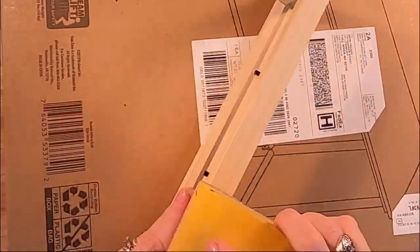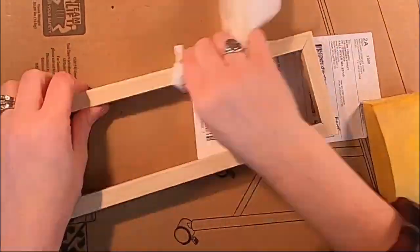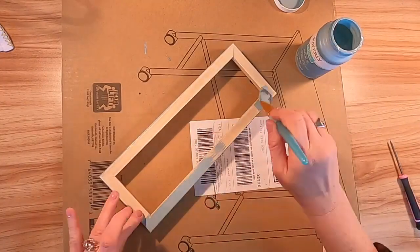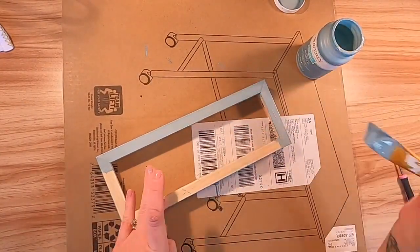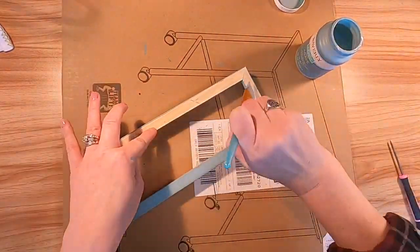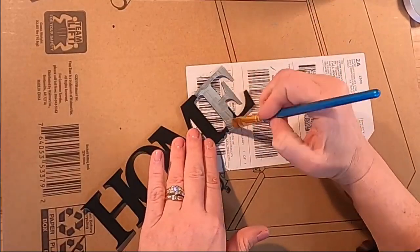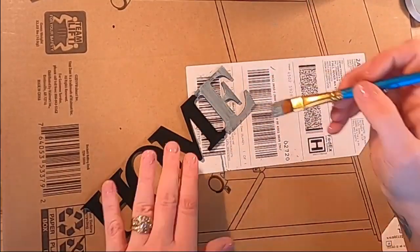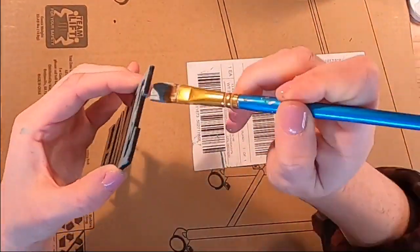Here I just took everything apart and I roughed up the edges a little bit so the paint would adhere better. I'm going to give it a really good wiping before I paint. I'm painting this in Agave — this is from Waverly, a Plaid product. I love this color; I think it is super pretty and works well with any style.